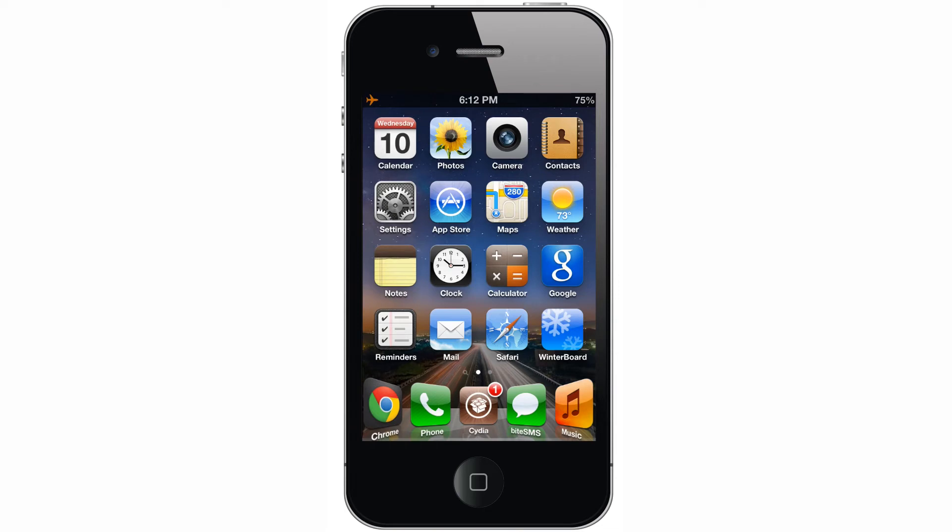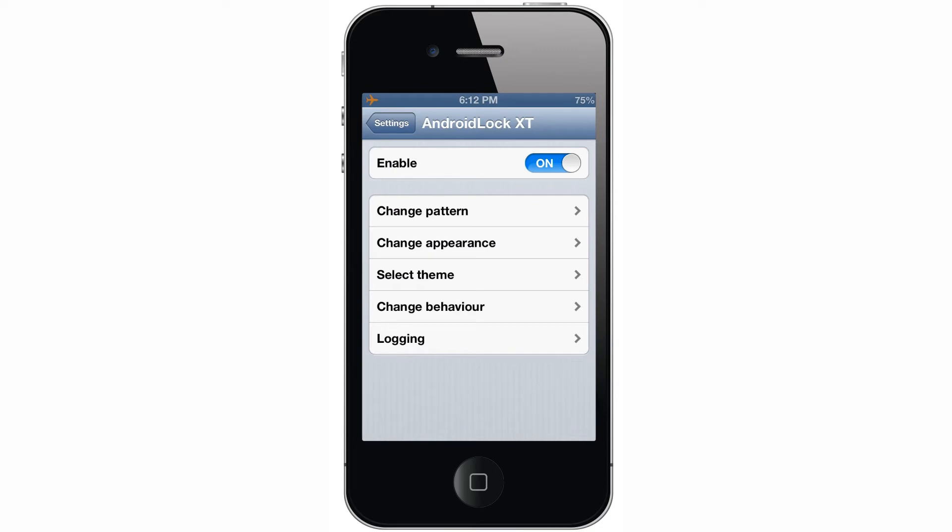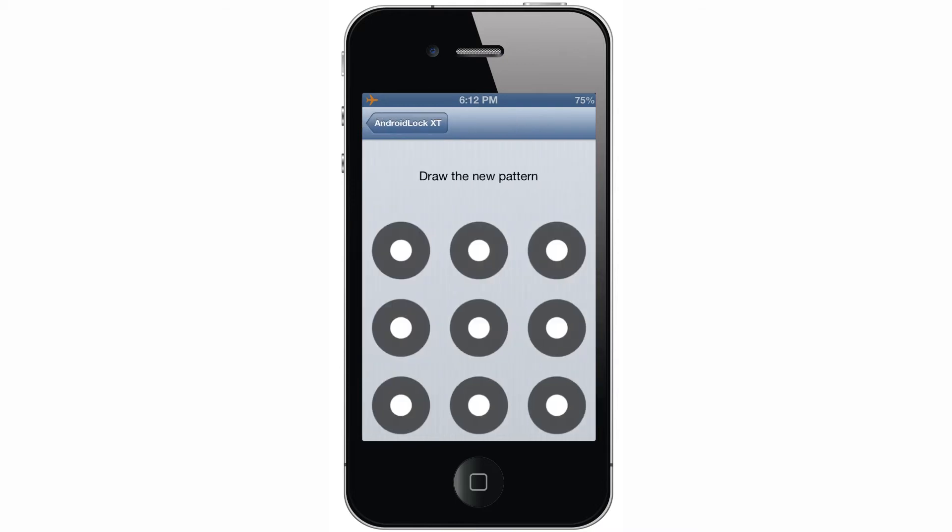However, if you're someone who is really concerned about the security of your device, you might want to stick to the default iOS alphanumeric passcode option. If we go into the settings, you'll see a number of options that you can customize. First is a toggle to enable or disable the pattern lock. Next, you have the option of changing your pattern — this is where you'll set the pattern you want to use to unlock your phone.